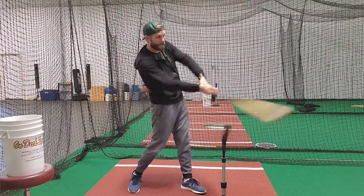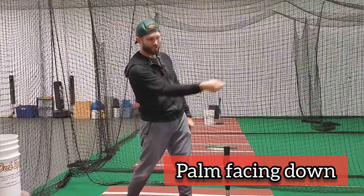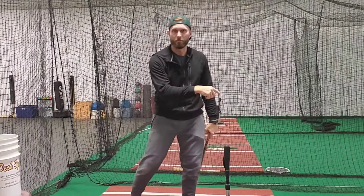With the top hand, the rollovers happen when we take our swing and go through the ball and our palm faces the ground. That's the rolling over. That's what equals ground balls.